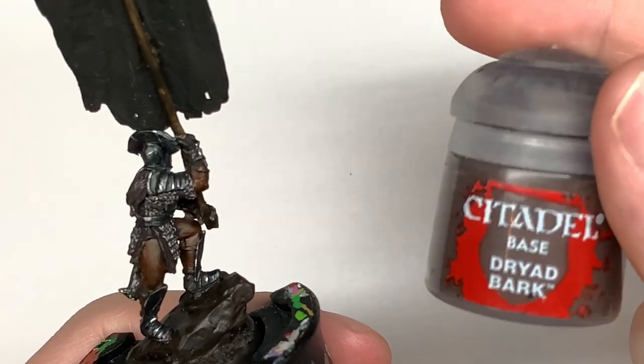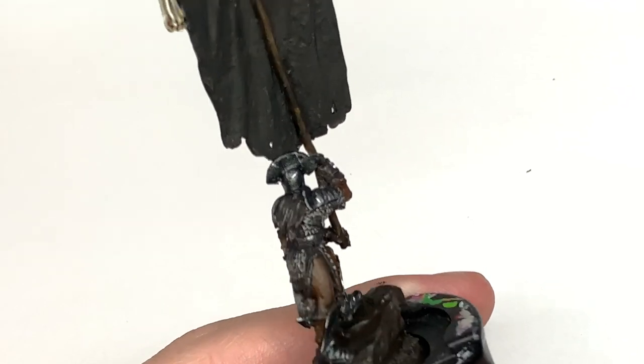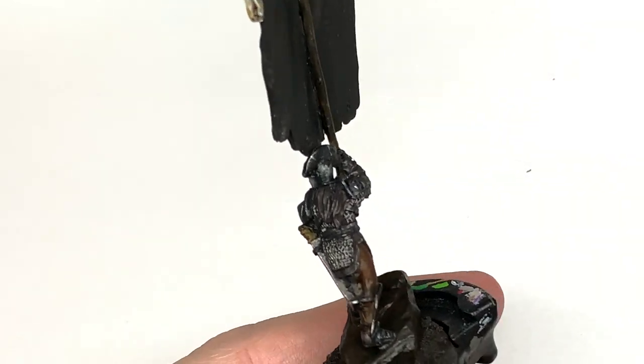Next up, a little bit of Citadel Dryad Bark. This is going to be to reapply the brown on those leather shoes, the leather skirt underneath the chainmail, and also his gloves.